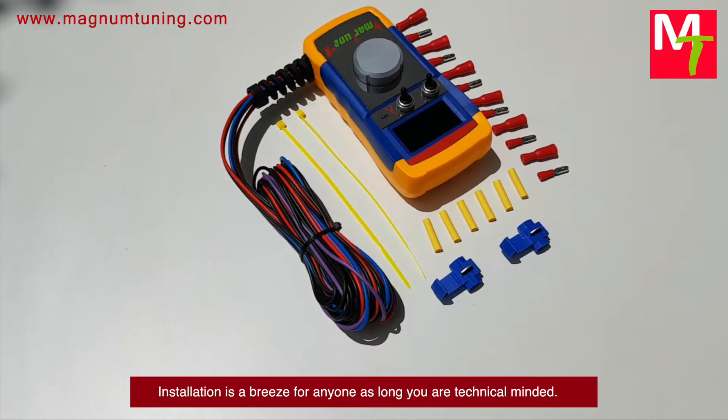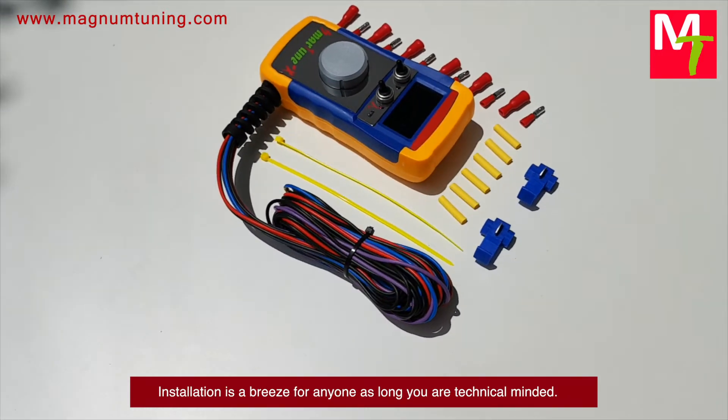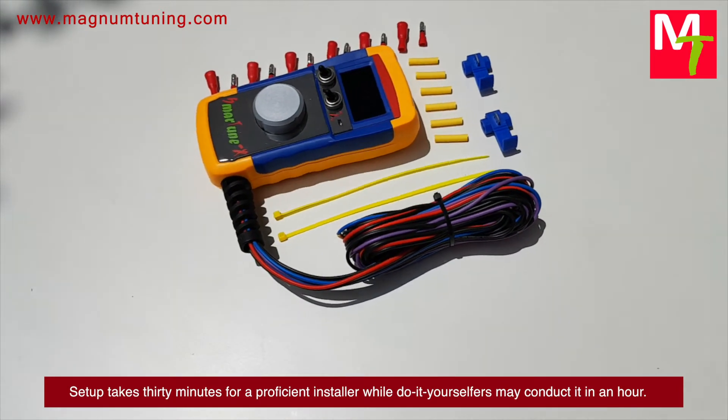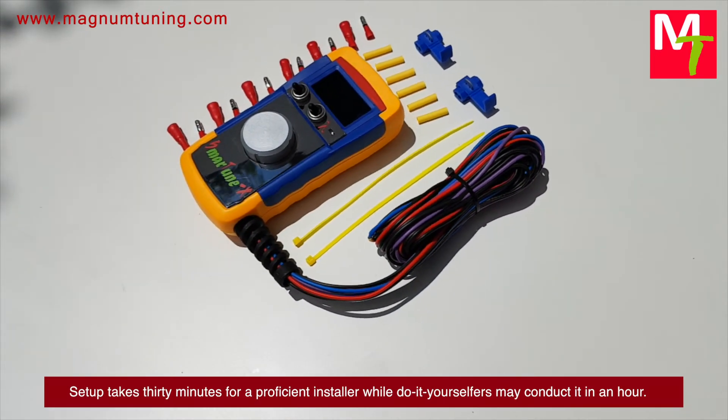Installation is a breeze for anyone who is technically minded. Setup takes 30 minutes for a proficient installer, while do-it-yourselfers may complete it in about an hour.